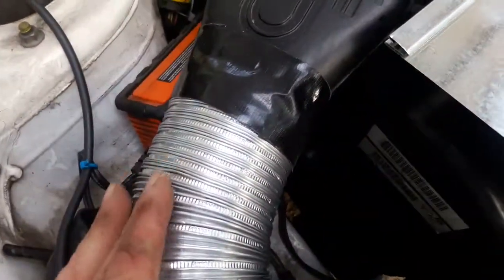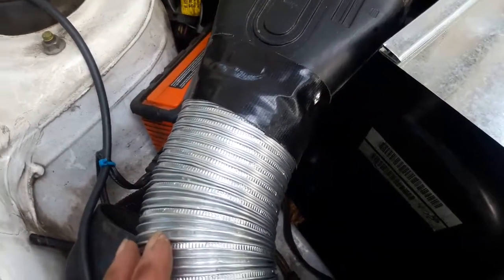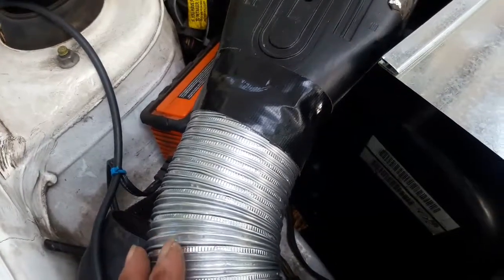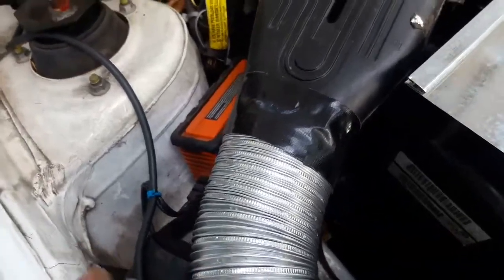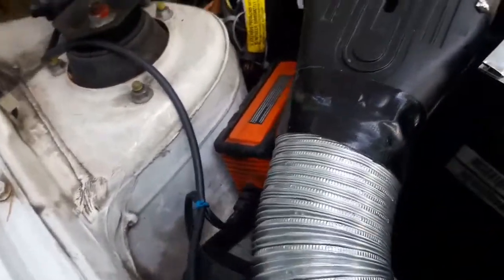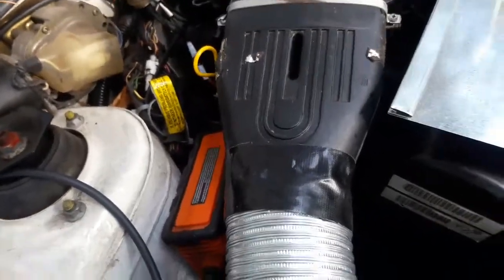I did a road test and I was able to get my intake up to 80 degrees below 30 miles an hour, and between 55 and 70 miles an hour I had an intake of 75 degrees. The ambient air during that test was approximately 55 to 63 degrees.